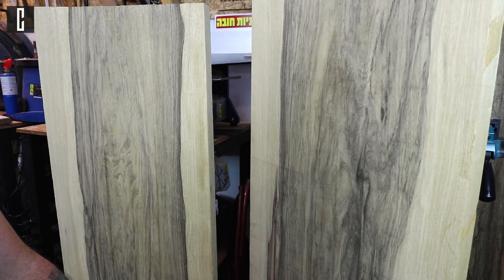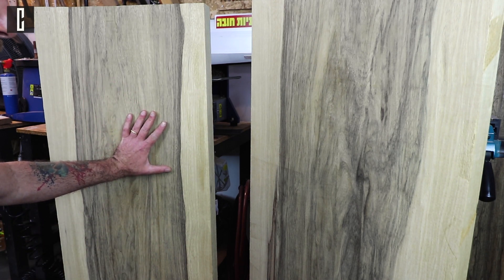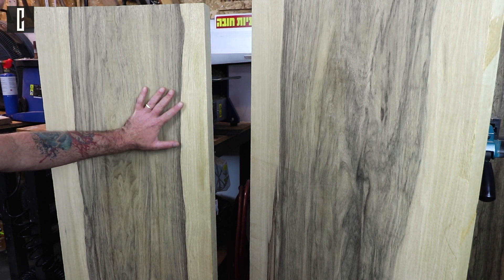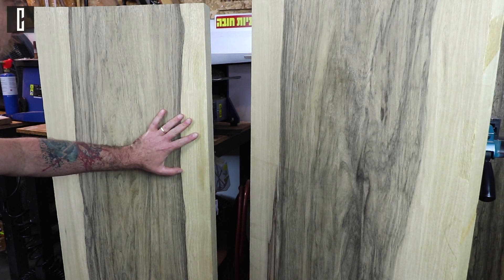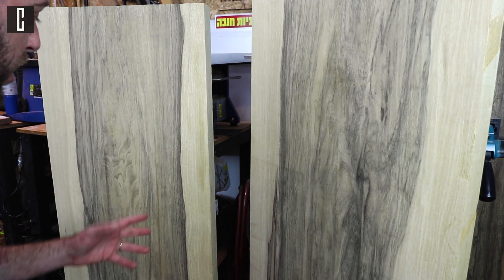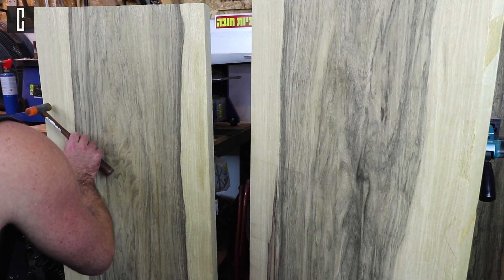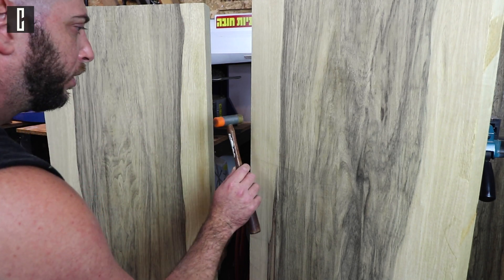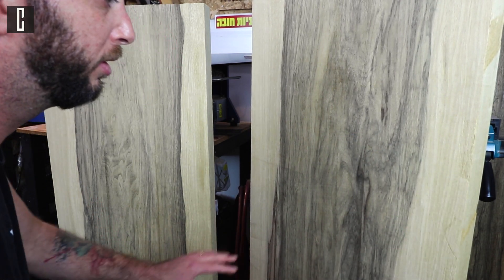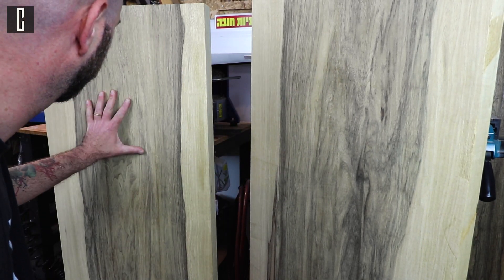You can hear the difference — this piece of wood has much more sustain and vibrates in lower frequencies. I think I'm going to use this one because of the low frequencies and the nice sustain. This other one sounds drier — I wouldn't want to work with that one. Let's use this one.